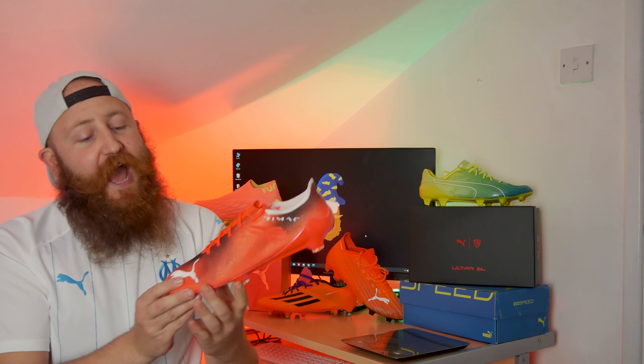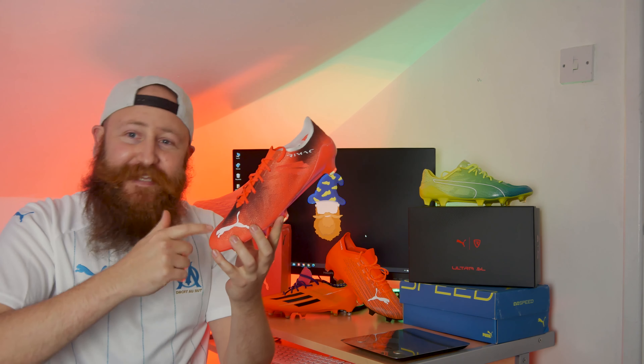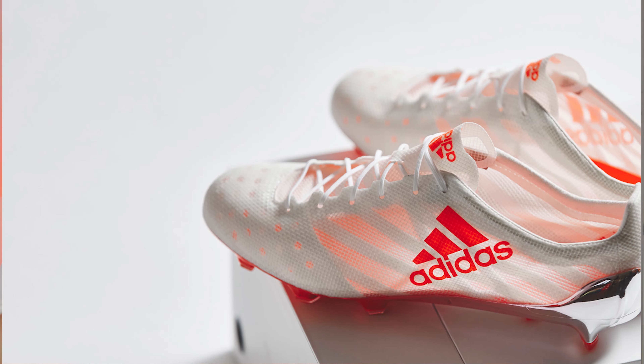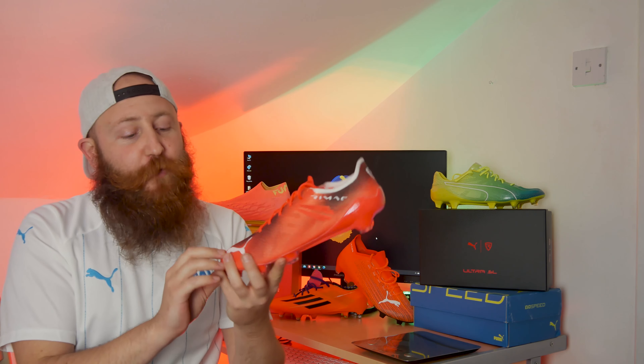What's up guys? James here from Boot Wizard Boot Reviews, and today we are looking at the 90 gram Puma Ultra SL, making this the lightest football boot ever made. This is lighter than any of the previous Puma SL models, and it's lighter than that famously light Adidas 99 gram Adizero — the one that for many, many years we've all spoken about as just the craziest thing to ever come out. Well, Puma have gone and done it.